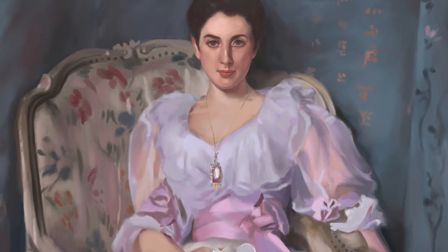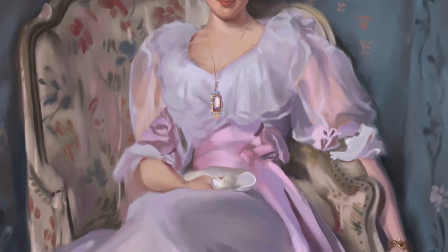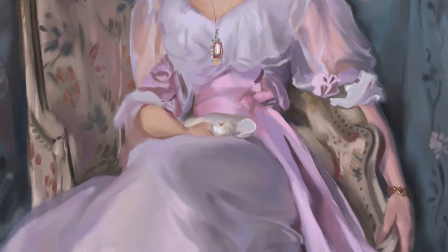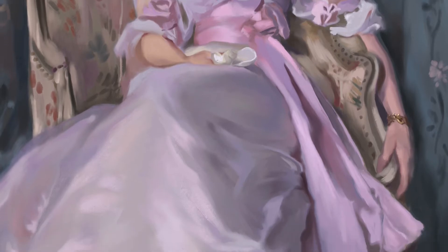So this study was painted in the Procreate app on my iPad Pro and Apple Pencil, and I also used my own brushes, which you can find in the link in the description below on Gumroad.